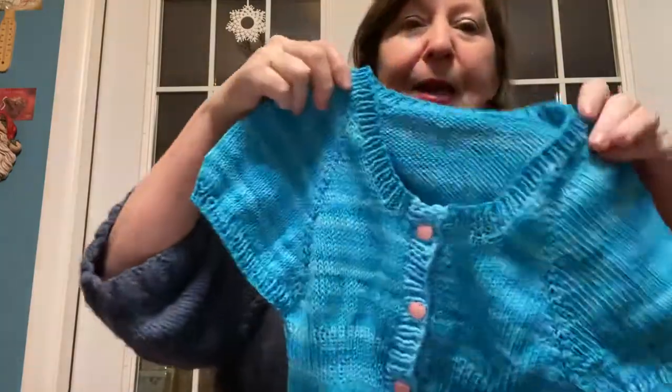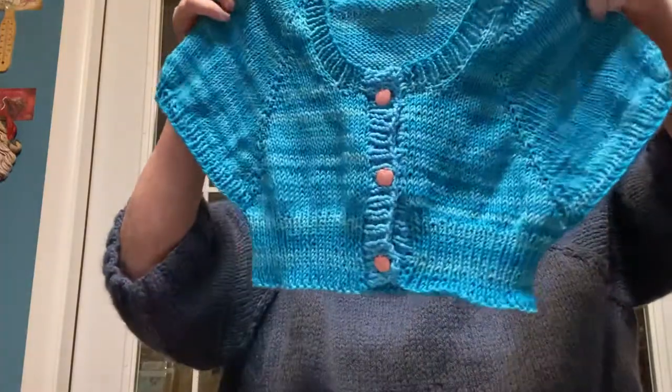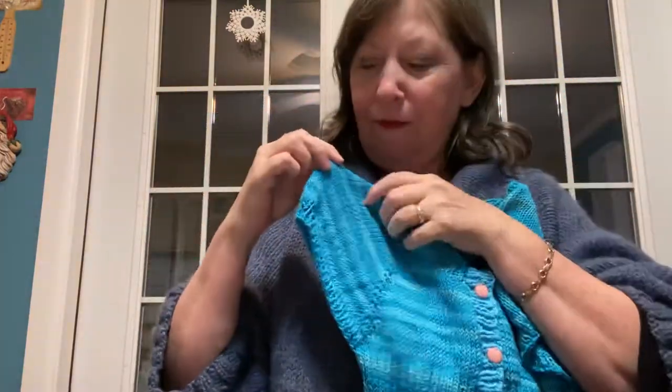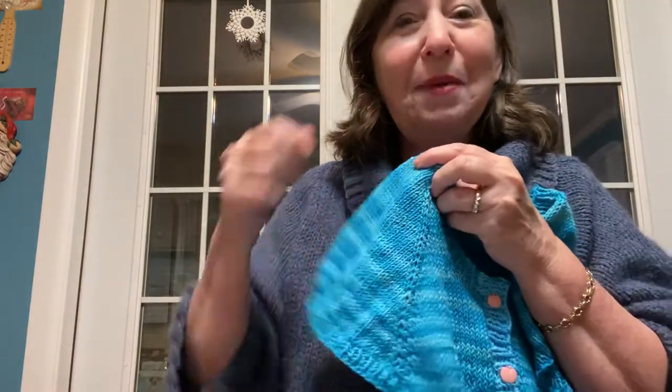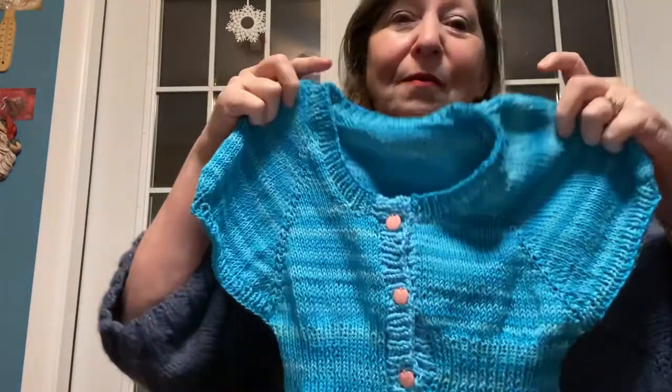Next podcast, hopefully I will show you this finished. I finally finished my granddaughter's scapulae. This is knitted and it's meant to be a short little top. You could do puffy sleeves, but my sleeves just kind of look flat. I don't know if I want to try to gather them a little bit — she's skinny — or just let them like that.